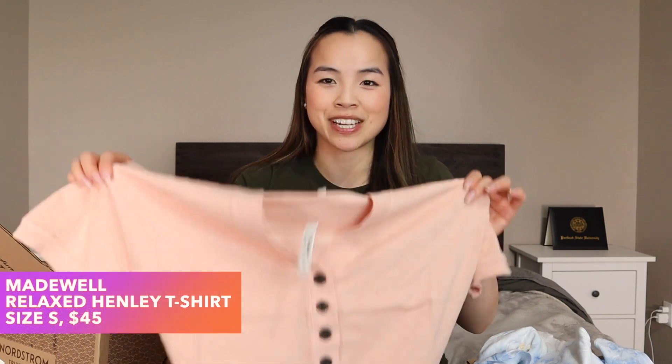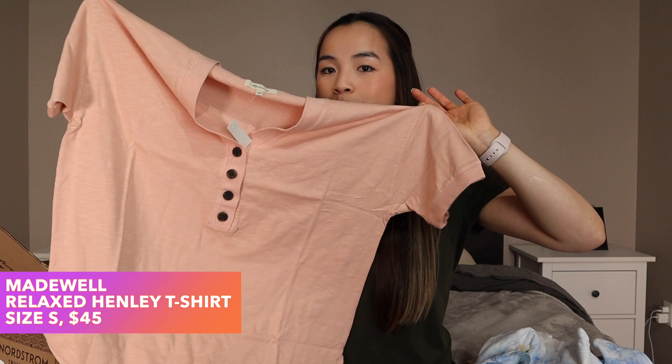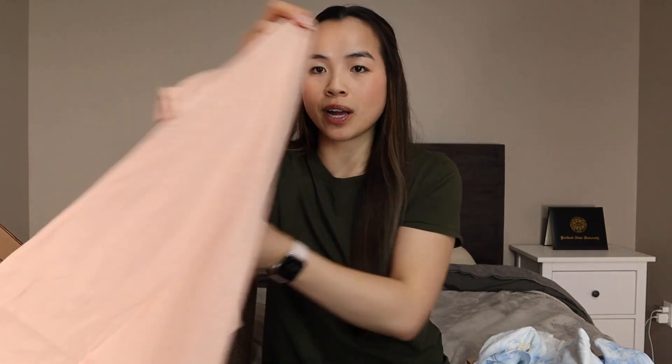The next item is from Madewell — it is a Henley t-shirt. It looks like it's cut a little bit oversized just based on how wide it is. This is a size small, originally $45 but on sale for $33.75. It's a nice little pink color, pretty basic, just some buttons in the front, and feels like any other Madewell t-shirt.